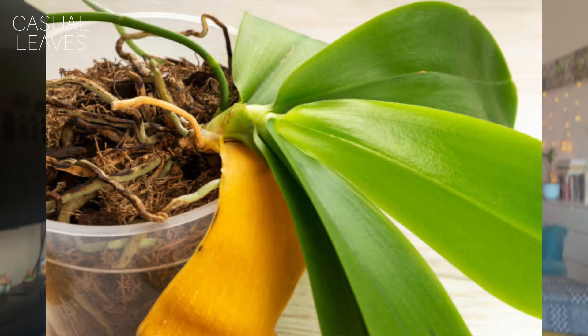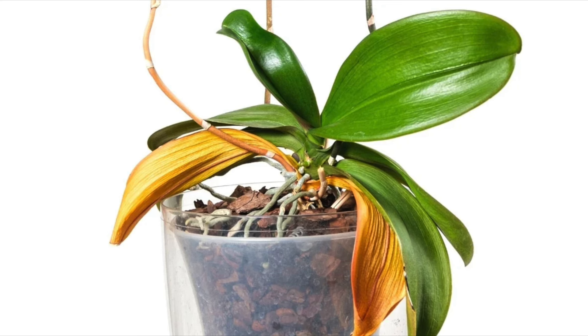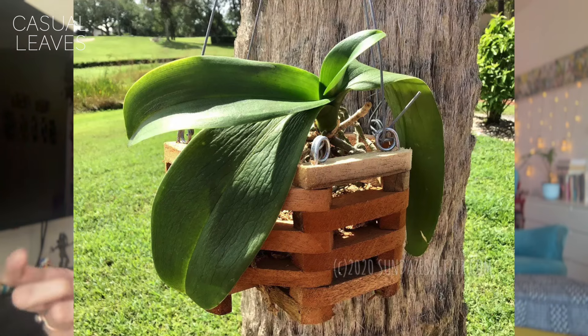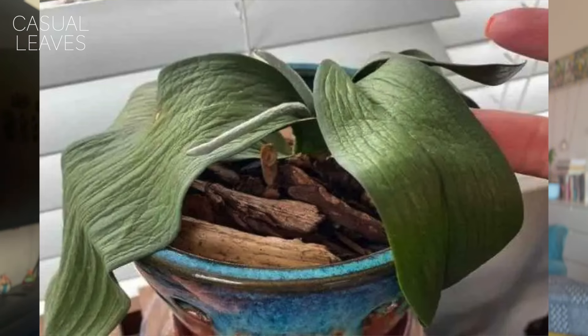Sometimes the bottom leaves turn yellow and drop off — that's totally fine. Losing two or three bottom leaves is normal. But if the top leaves are yellowing, there's definitely an issue and you must diagnose the plant. Also notice how firm or limp the leaves are — that's another indicator of health. If the plant is doing well, it will have firm leaves. The leaves are everything for this plant, especially after the flowering season ends.